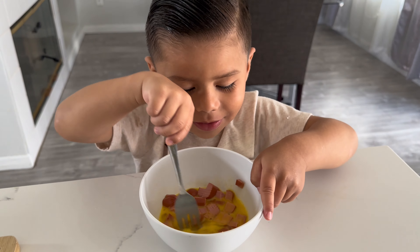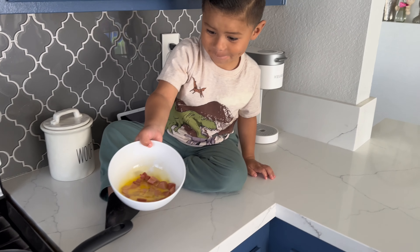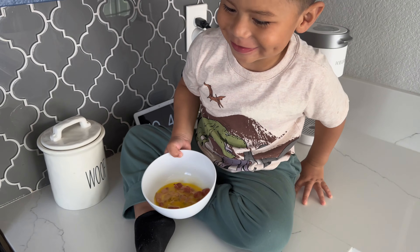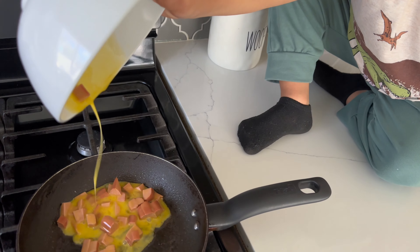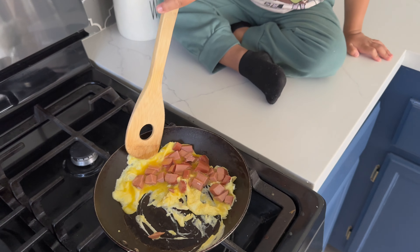It's looking yummy. So make sure you have a parent with you when you do this part. We warmed up the pan and put a little bit of butter. Now we're going to pour it in. Good job. We're mixing, mixing, mixing.